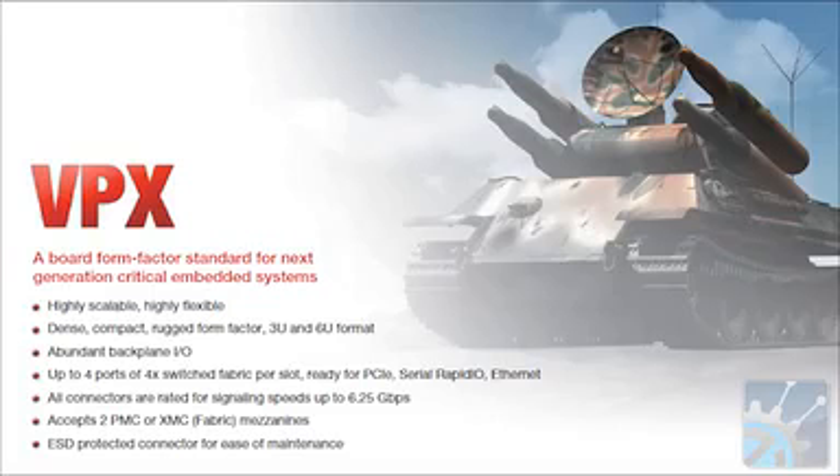What are some of the application areas where we're going to find this used? VPX finds its way into the truly ruggedized applications, such as unmanned vehicles, airborne equipment, as well as ground vehicles, and also shipboard.